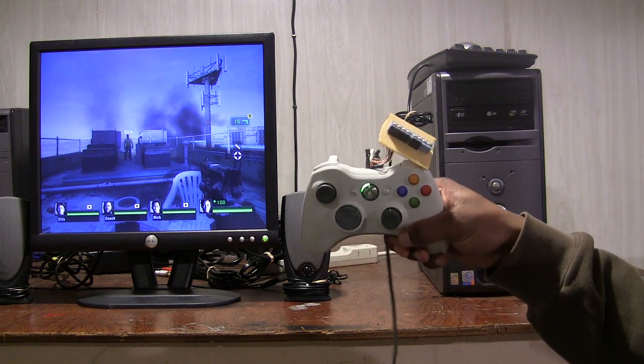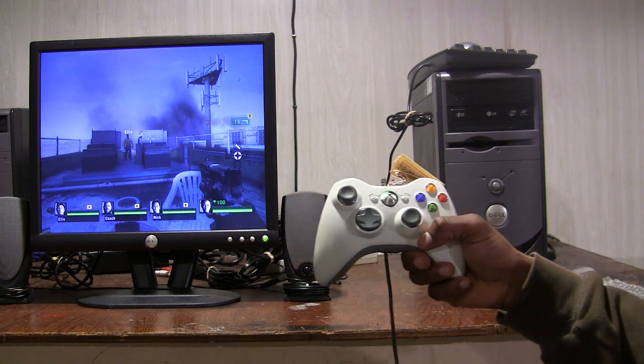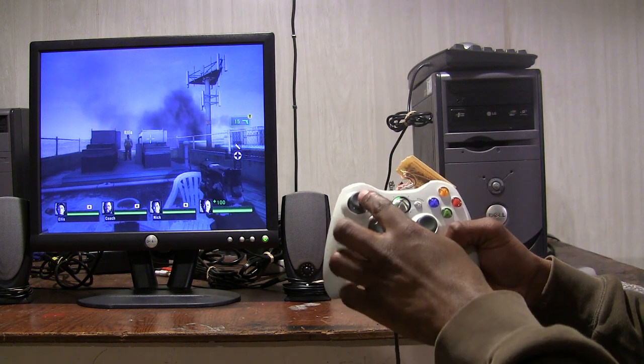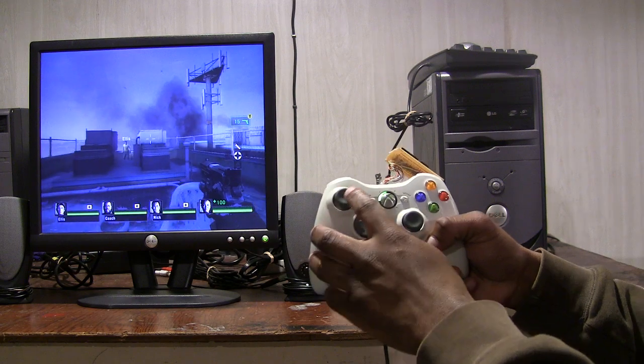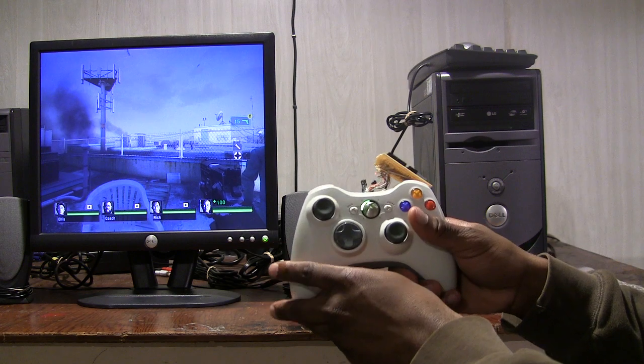Looks like a piece of crap, I know. What this controller does is it changes the control layout from normal settings — normal default controls where the left analog moves sideways and the right analog turns left and right — to a control scheme called Legacy.